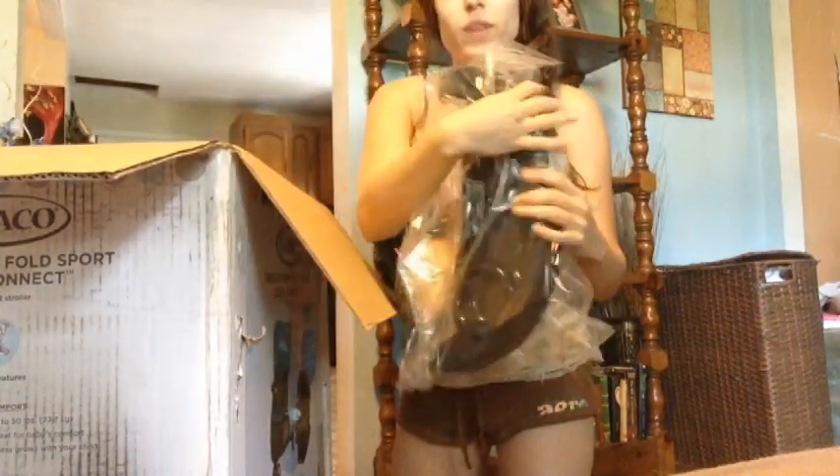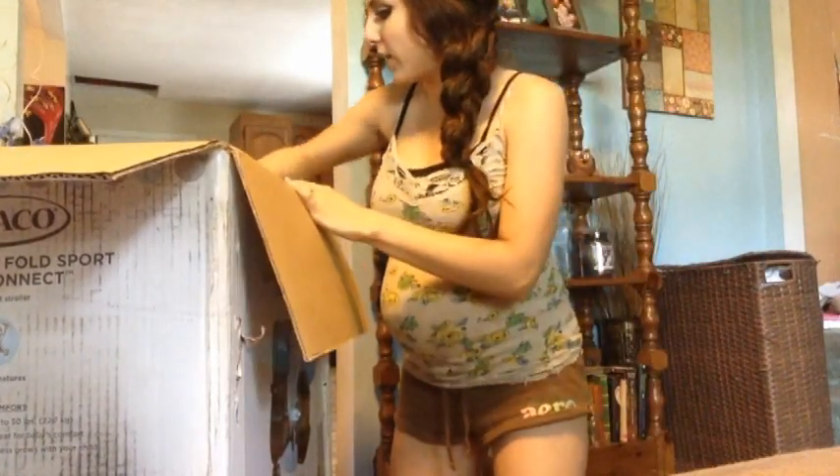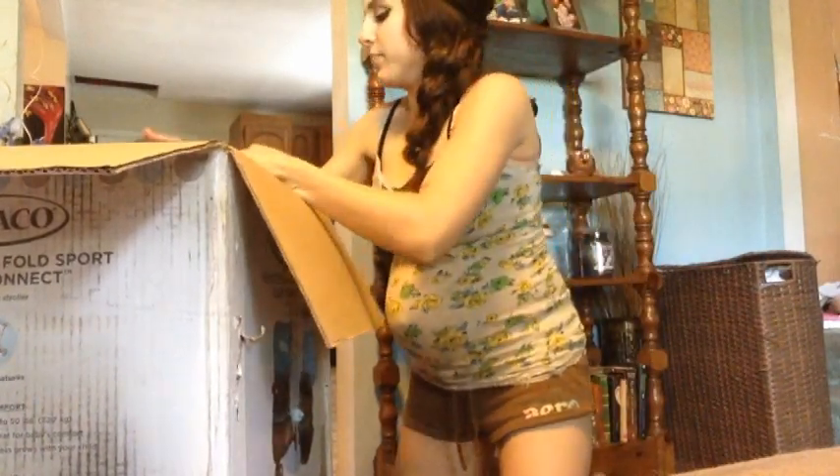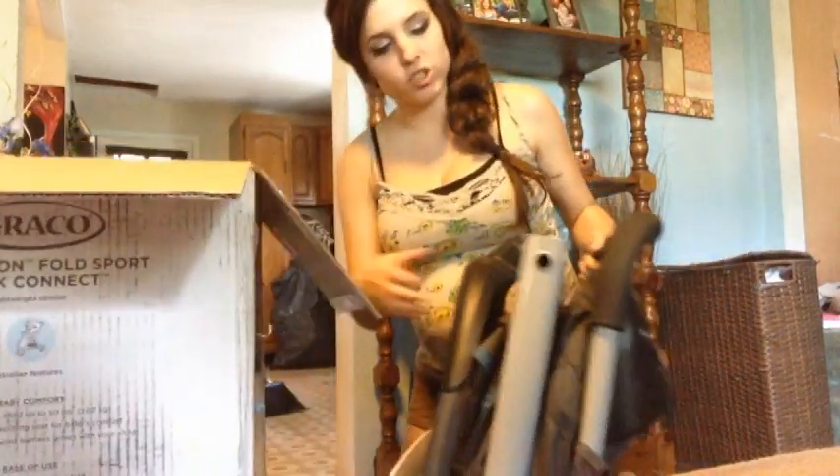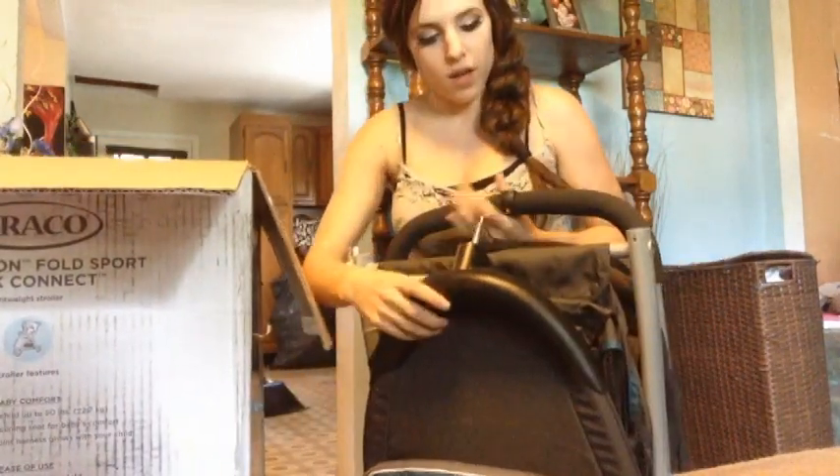So I'm opening the box and I'm seeing a lot of cardboard at first. I really hope it's already assembled, so this will just be kind of an unboxing and not an assembly thing. It comes with the tray and let's see what else. What's this big piece? This looks like pretty much the bottom portion of the stroller. I'm really glad this is all assembled already.